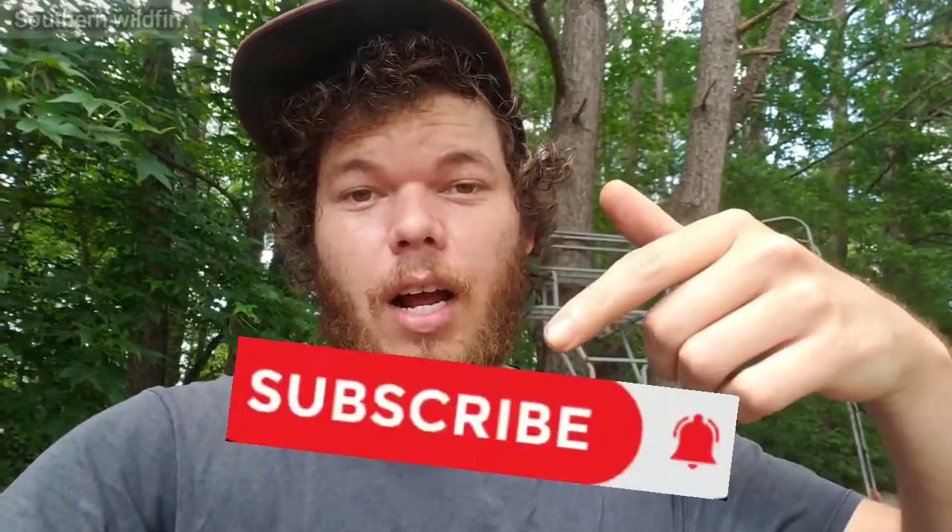I want to show you what I did to keep my battery charged all the time and make sure it doesn't go bad. It's pretty simple, it's helped me out and hopefully it'll help you out too. If you're new to the channel, go ahead and hit that subscribe button. If you came back to watch the video, I appreciate you — so let's jump into this.